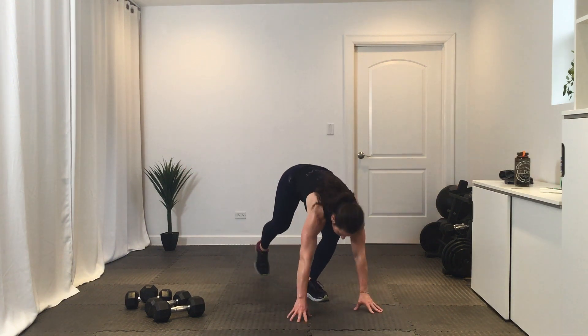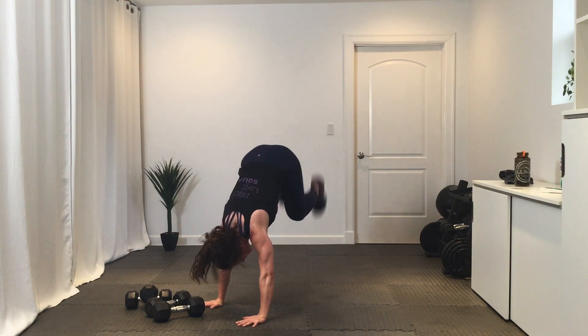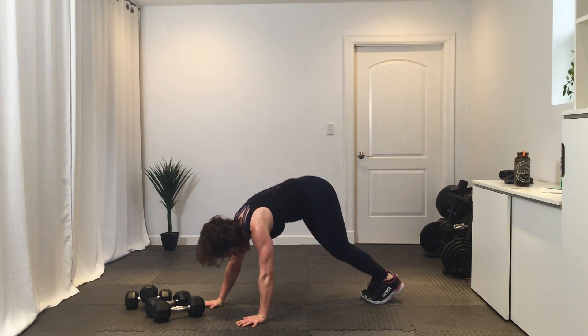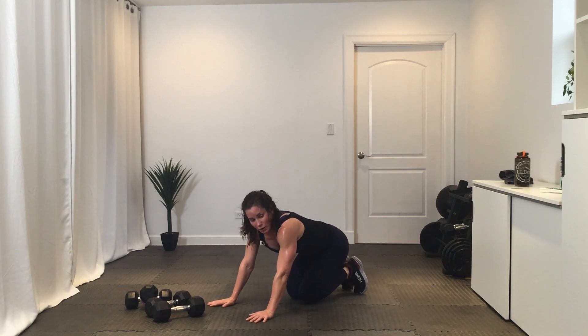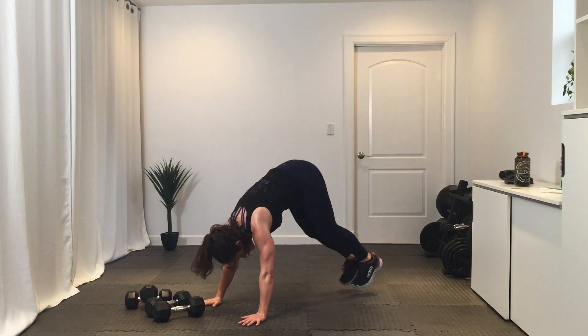Fourth exercise — side-to-side donkey kicks. Looks like this: your heels kick over to the side, like that. You can also do single-leg kicks, or you can give me plank jacks — your choice. Get ready, three, two, one, let's go.